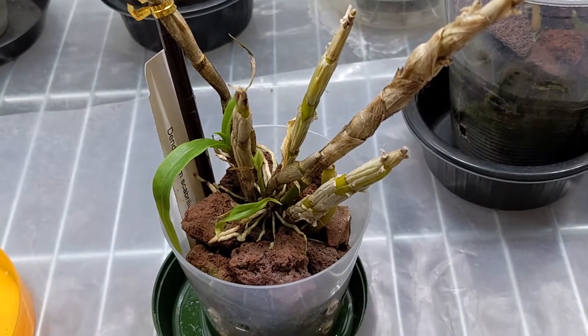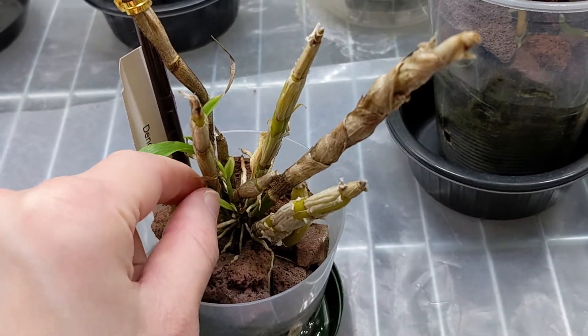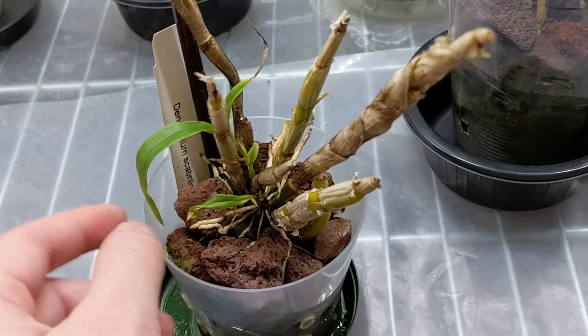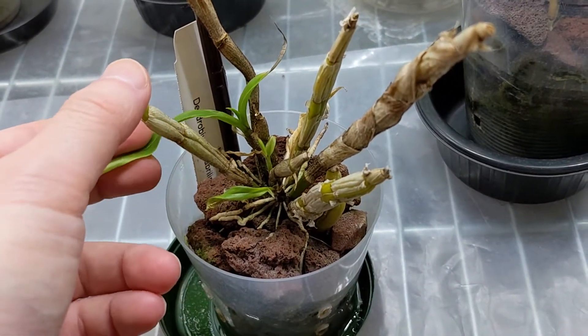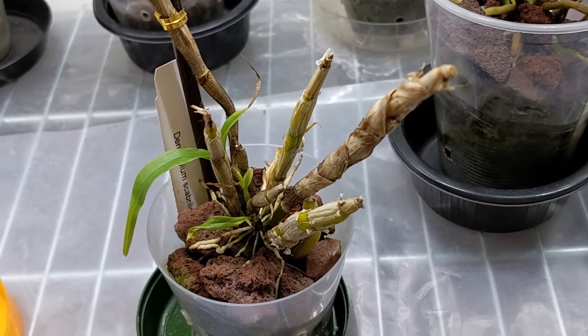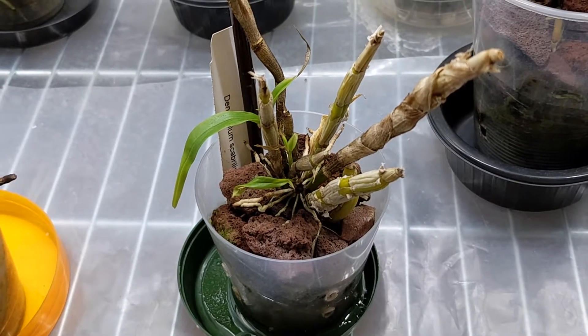And this is my Dendrobium scabrlingue and it's been kind of declining. I did have a thrips issue which is resolved now, but you can see that for each new growth, the growth has been a lot smaller. I'm trying to rest it this year, as with my other Dendrobiums around here, so I'm hoping that will help.